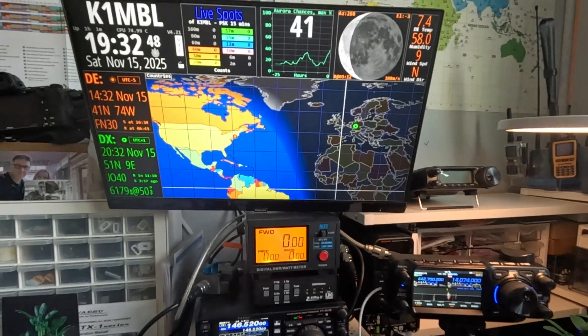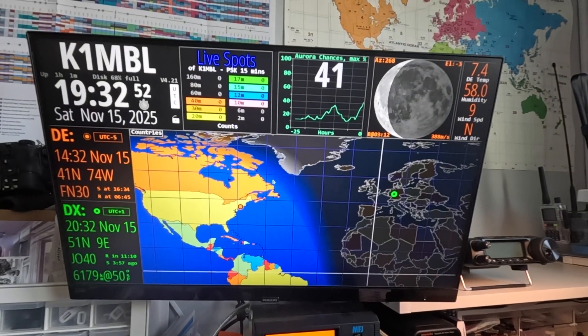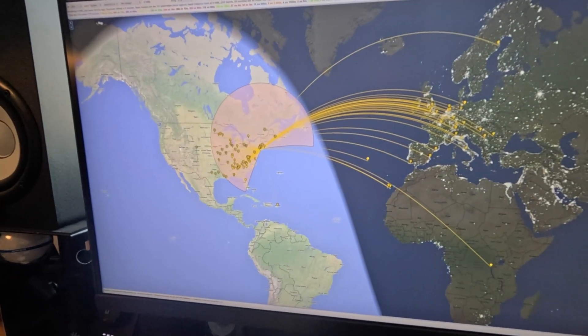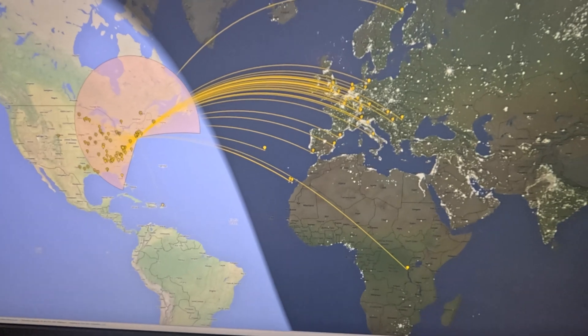I have my hand log pulled up to see if the spots are actually showing up yet. It is — I tested it earlier and I have it on my computer as well. As you can see, I have all these spots in here where I'm being heard, and this is just 10 watts.